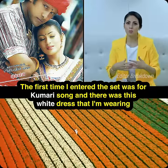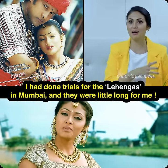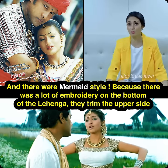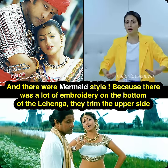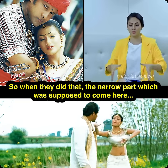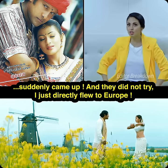The first time I entered the set was for Kumari Sohna and there was this white dress that I'm wearing. I had done trials for the lehengas in Mumbai and they were a little long for me and they were mermaid style. Because there was a lot of embroidery on the bottom of the lehengas, they trained the upper side. So when they did that, the narrow part which was supposed to come here suddenly came up and we did not try.